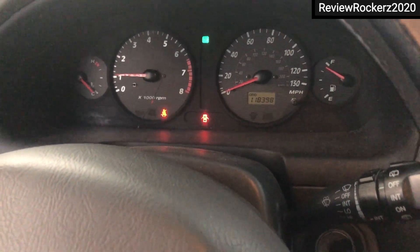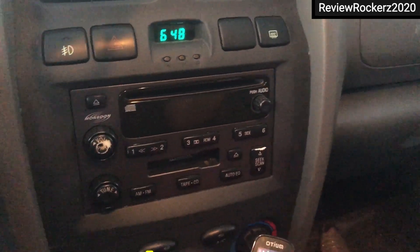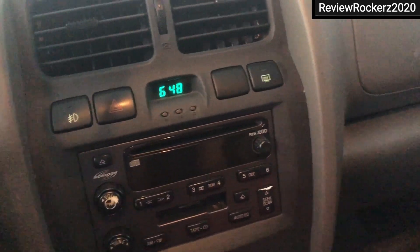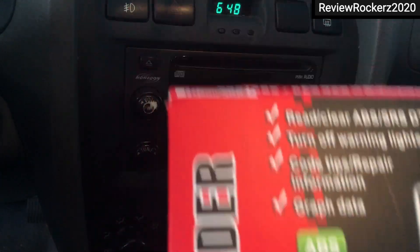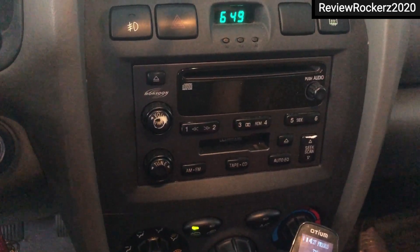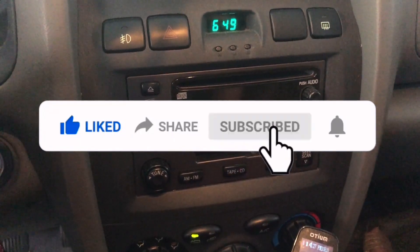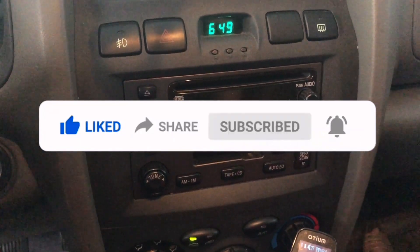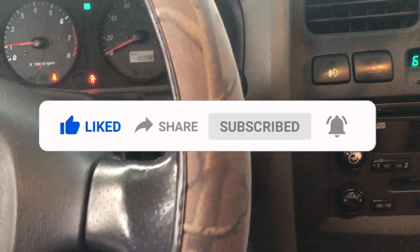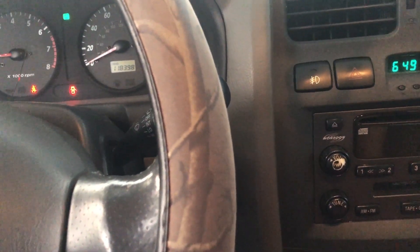With a single machine you can fix it. I'll put the link in the description below so you can buy it. This machine also clears ABS and SRS problems if you have them in your car — you can find it on Amazon. If you liked this video, give it a thumbs up, leave a comment with any questions about the device, and subscribe to my channel for more videos.